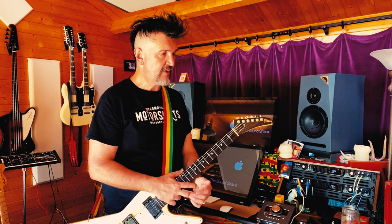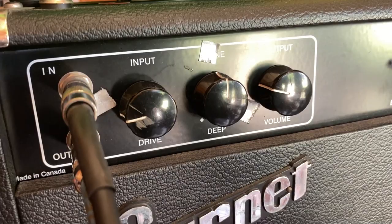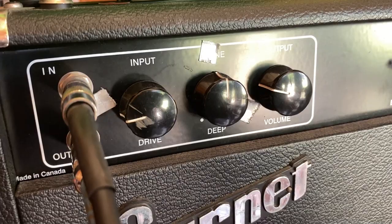They've really stayed true to the design, the sound, and the peculiarities of that particular circuit. So I'll just fool around a little bit more for you and play a bit more guitar so you can hear the Garnet Herzog.